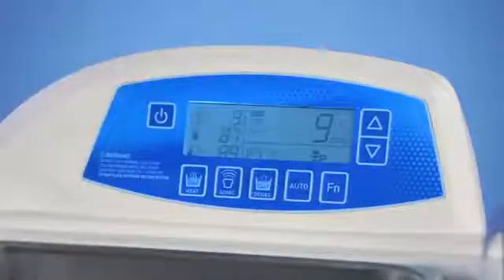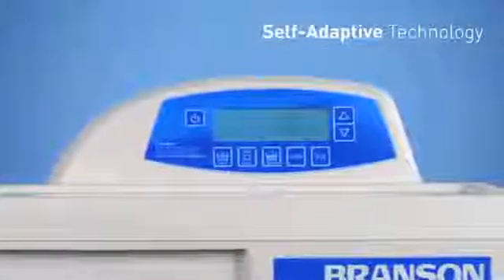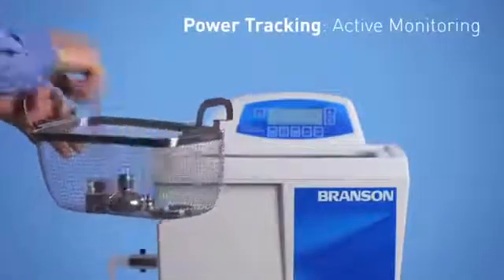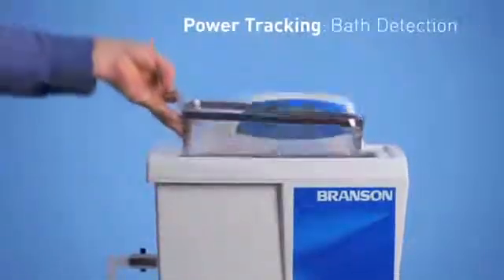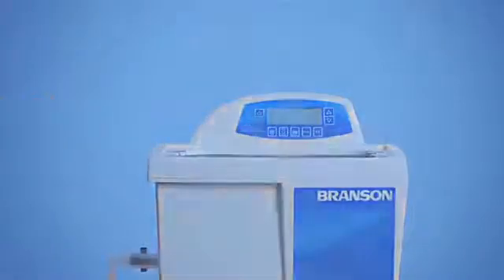For even easier operation, the Bransonic Digital bath can also run in manual mode for push-and-go operation. With our new and innovative self-adaptive technology, you'll get unwavering cavitation and calibration when load conditions change. The self-adaptive uses ultrasonic power tracking to actively monitor the bath load and detect the adding or removal of items. Once a small change is sensed, the power tracking circuitry technology will bring the operating frequency back to its optimum levels.